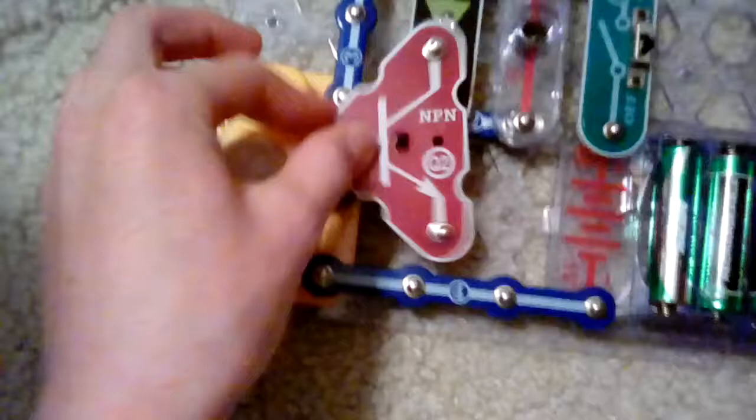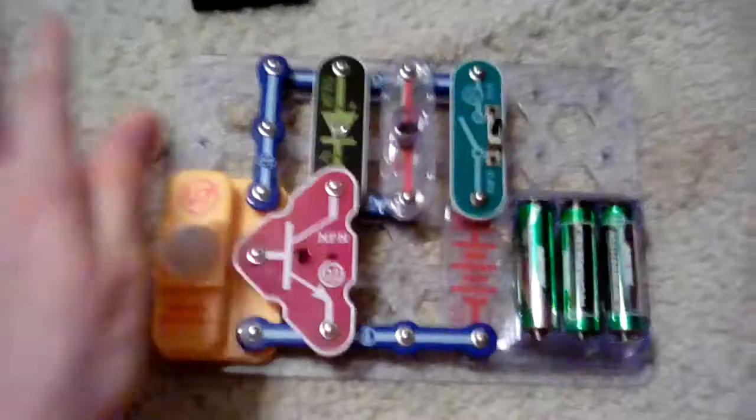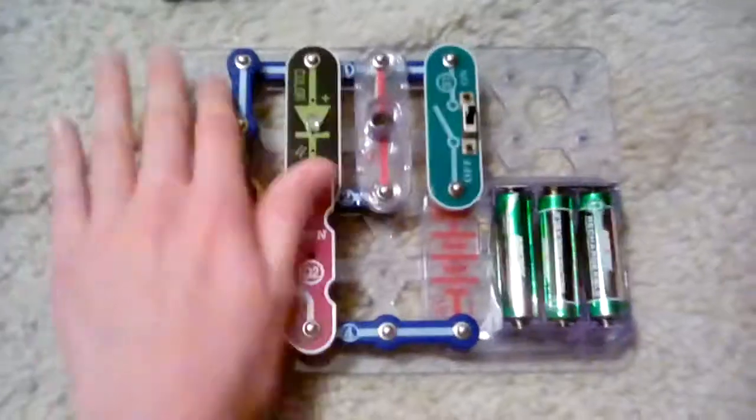Anyways, we need to put the snap here and then put this NPN transistor. What does Q stand for? Tell me in the comments. Hey, it works — sometimes motion sensors don't act right. I guess that worked. Yeah, so now I'm gonna do another one.